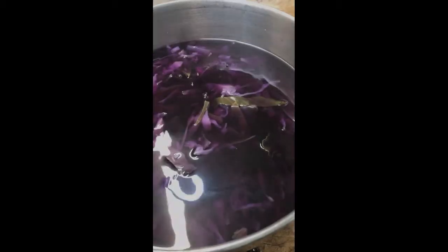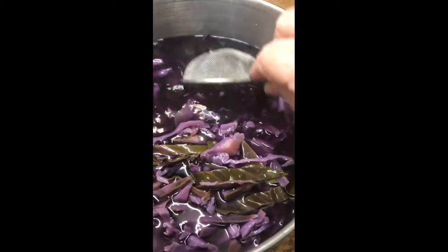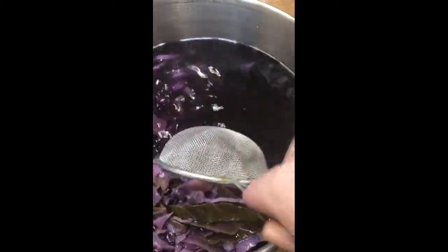The colour is looking beautifully purple. It's getting darker all the time — it won't be long now and we'll be able to see what we can work with. Oh, it's just luscious if you can see through the steam.